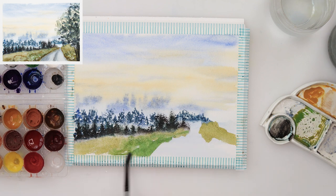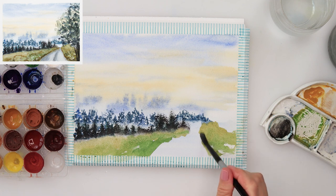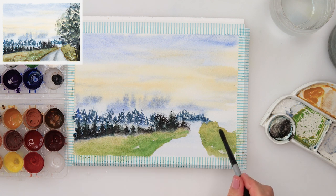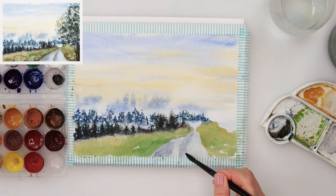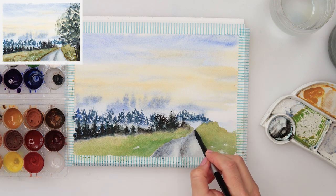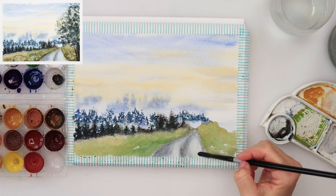I mixed some yellow with my green to make it lighter and more yellowish, then painted in the foreground grass area. With a little bit of green I'm adding some more textures and diversity to that grass. Then with black mixed with a little bit of ultramarine I'm painting in the road — the central part slightly darker, looking like a car has been going there, so some parts are darker and some a little bit lighter.